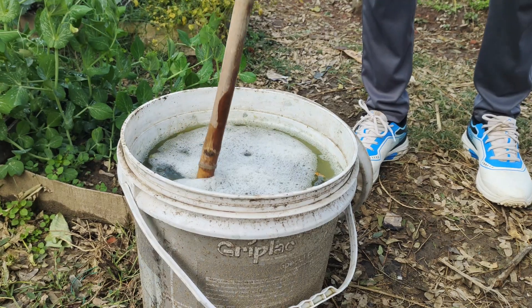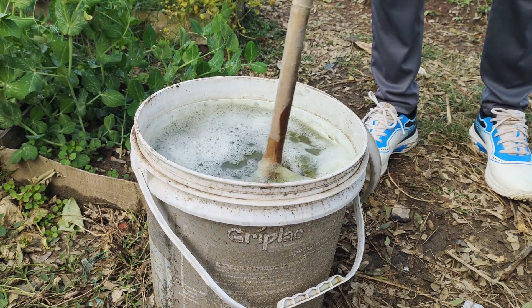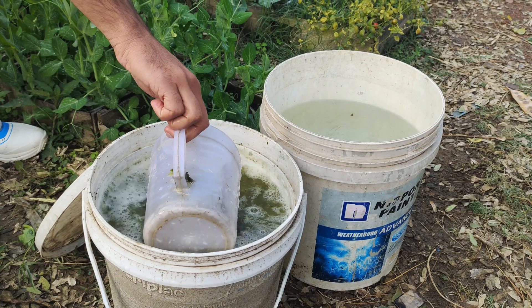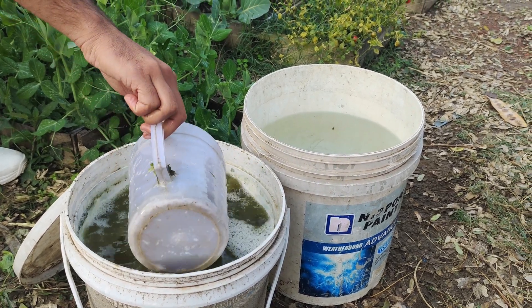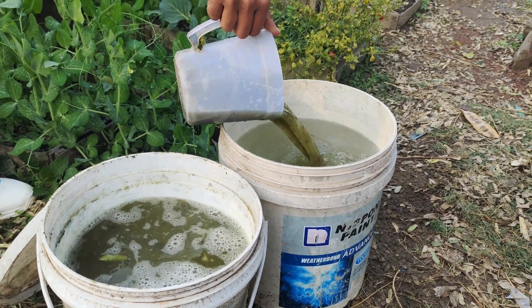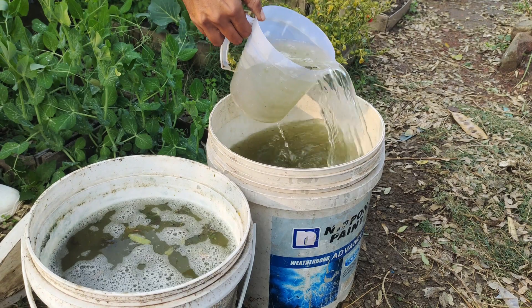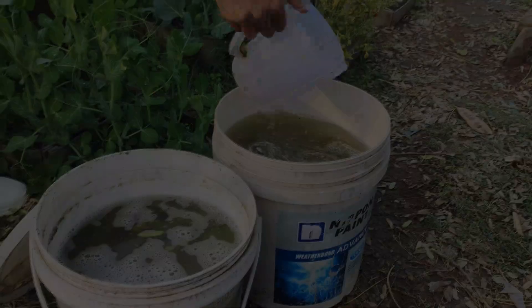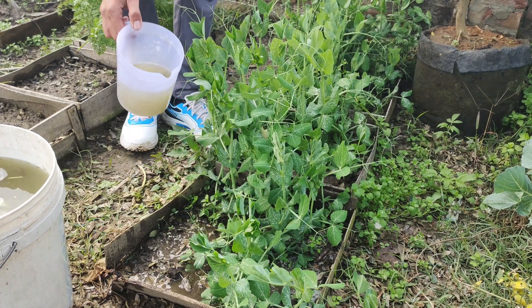Be prepared for a strong smell when you open the bucket — this odor is a sign that the fermentation process has worked. Before using your homemade fertilizer, dilute it with water to prevent it from being too strong for your plants. A ratio of one part fertilizer to ten parts water is ideal. Once diluted, pour the fertilizer around the base of your plants, taking care to avoid applying it directly to the leaves, as this can cause damage.